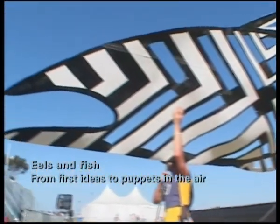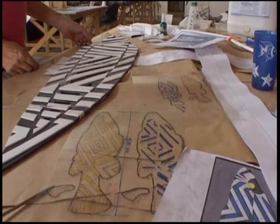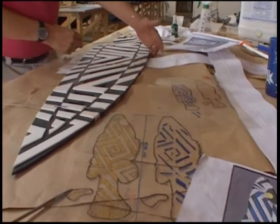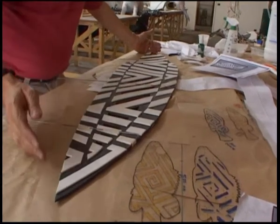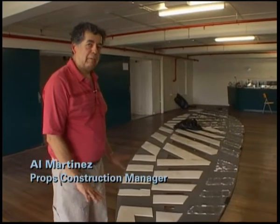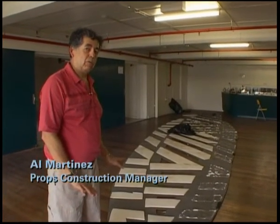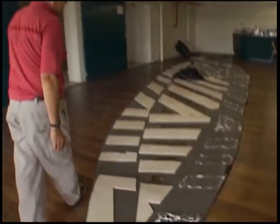What I've got here is a 1 to 5 scale model of the eel. This eel is 2.4 meters from top to bottom, and from nose to tail is 12 meters in length. So here we have on the floor, which we're stripping back, one of the original prototypes of the model that I showed you earlier. Let's take a walk down the eel to just see how big it is — this is 12 meters.